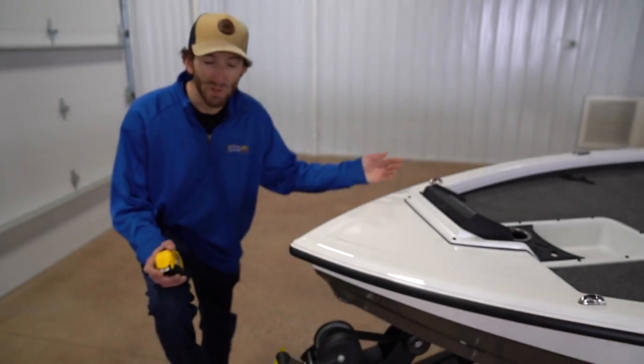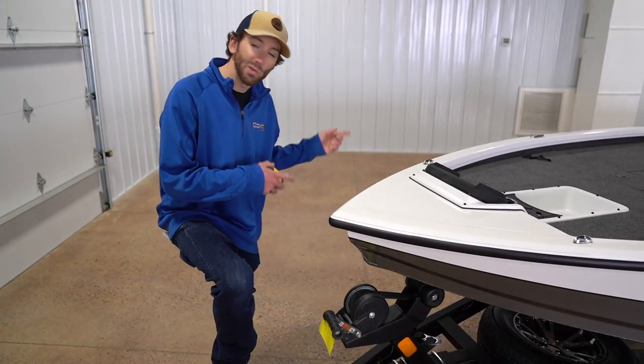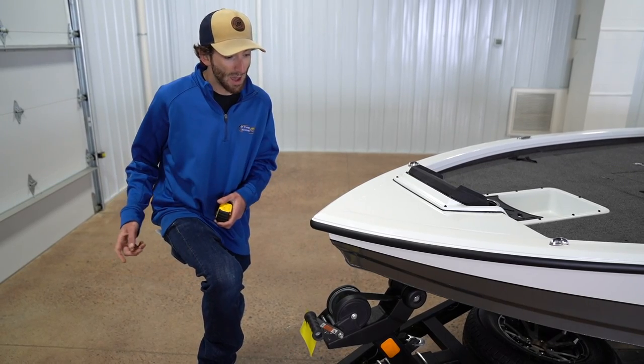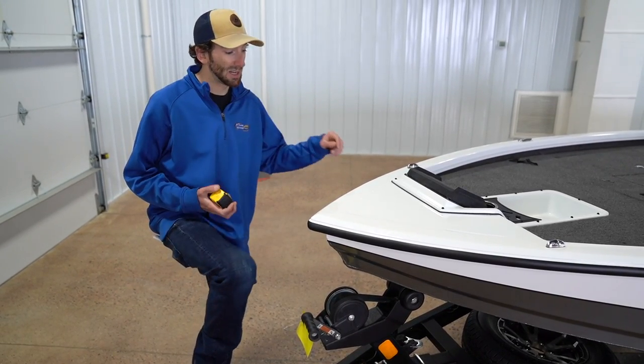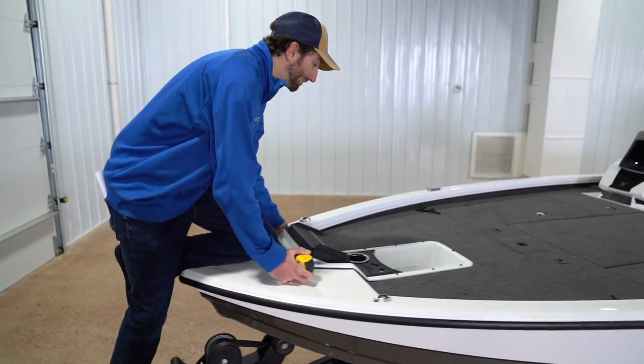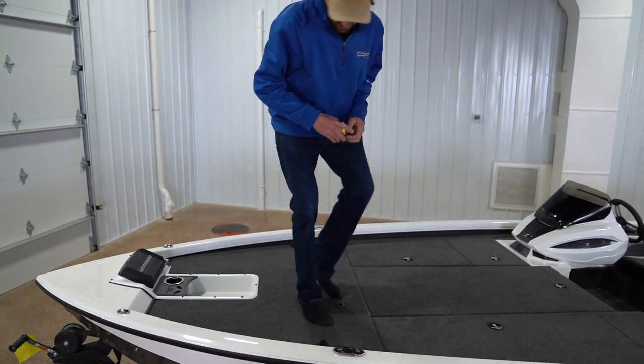Time for some measurements. One last thing I wanted to touch on with the trailer: you can add a trick step entry ladder to this boat. If you're landing the boat by yourself, that's something we always recommend — makes getting in easy. I'm young and stupid yet, so it works without one for me still.